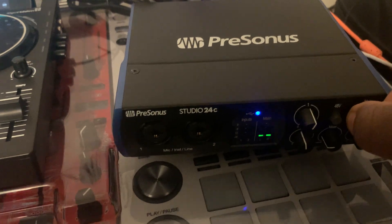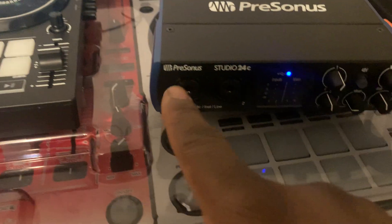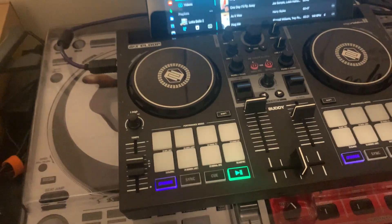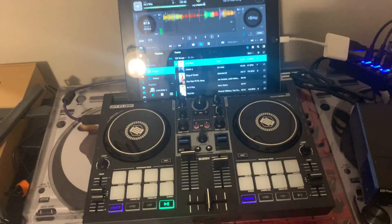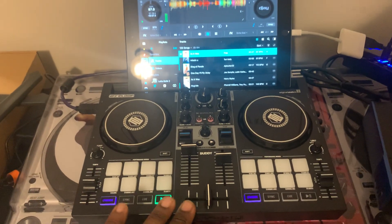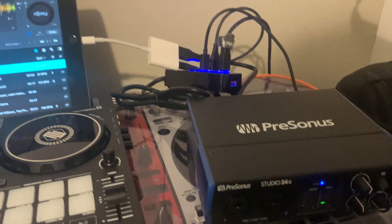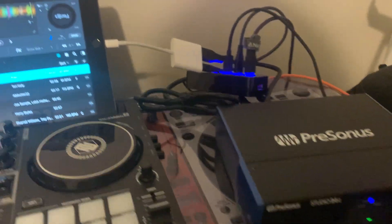I can regulate the volume from here. Another good thing is I have two inputs, so I can plug in two mics or whatever else I want. The body doesn't have anything for a mic, but I can do that with my external audio interface. There are lots of affordable options out there — Focusrite, Steinberg, M-Audio, Behringer, and many more.